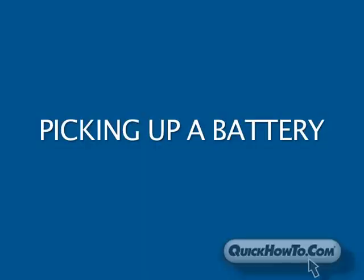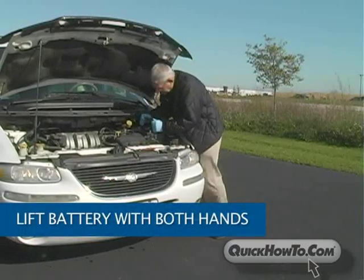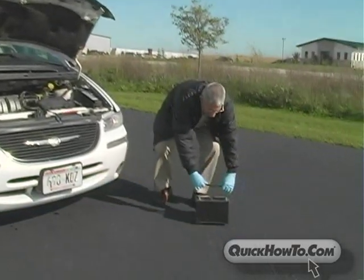Lead-acid batteries can be quite heavy. Be sure to lift the battery with both hands, using the proper carrying apparatus if provided.